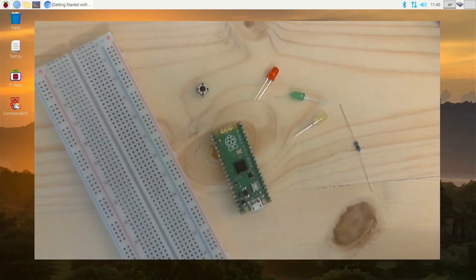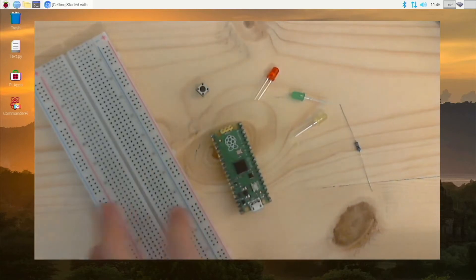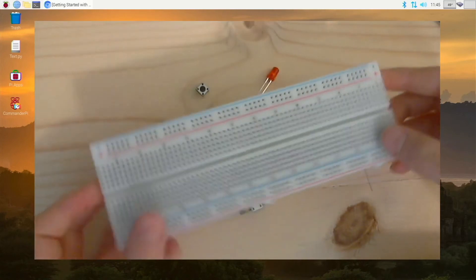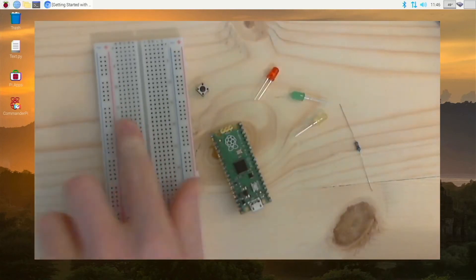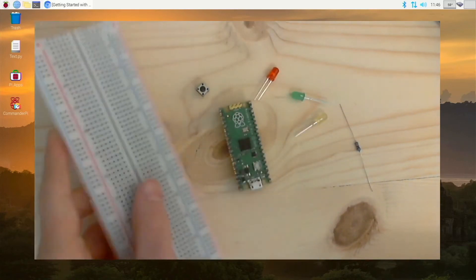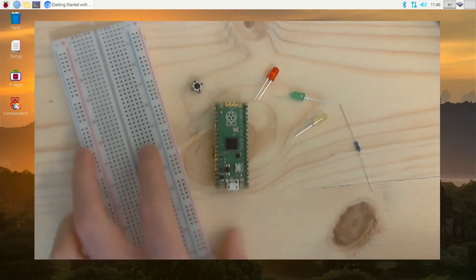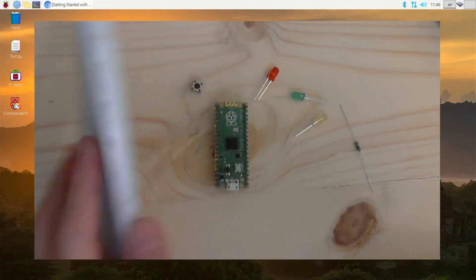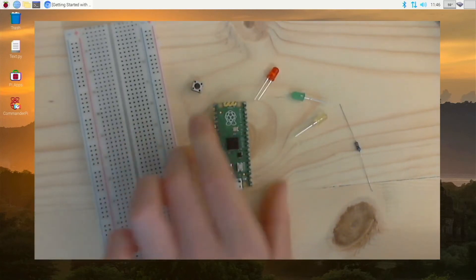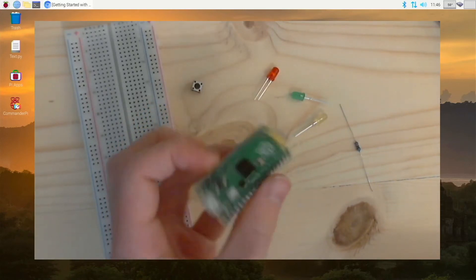Let's get on to programming this thing and hooking up electronics. I have a breadboard right here and you will need some kind of breadboard ideally. You don't need one this big — there are ones about half the size, so just get whatever works for you. You won't need the breadboard for all of these things, but it really helps a lot. You will obviously need a Raspberry Pi Pico, which you can purchase using the link in the description.